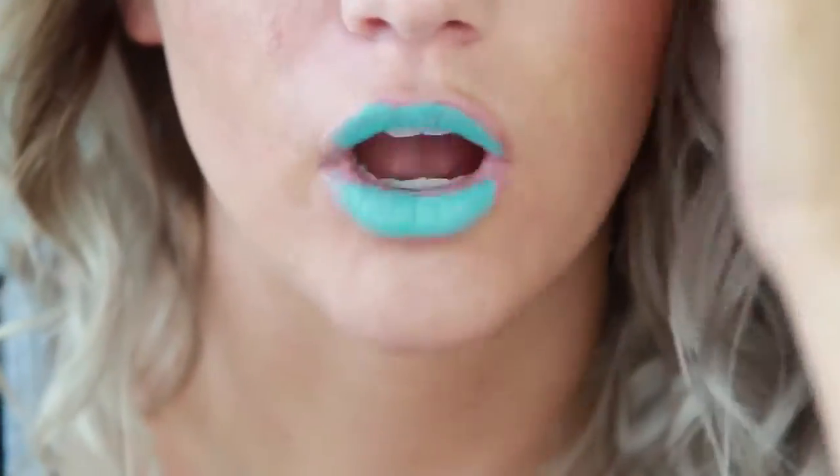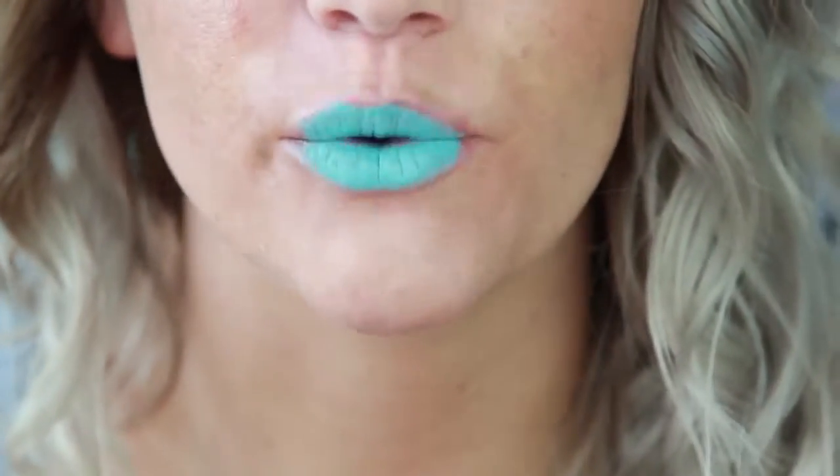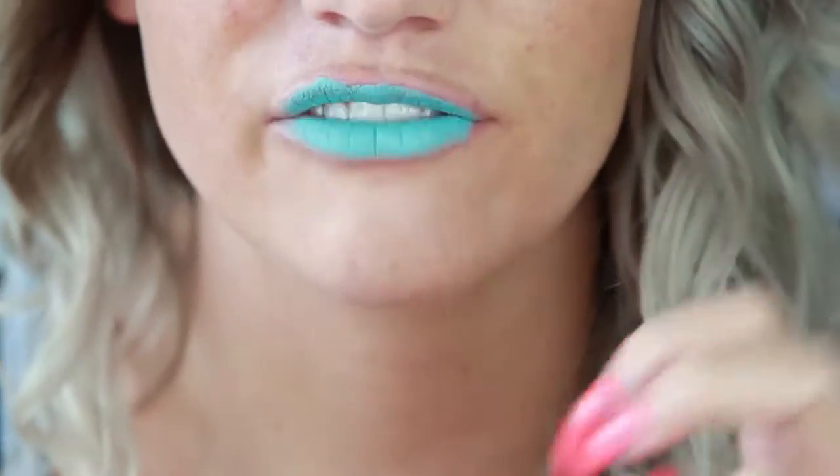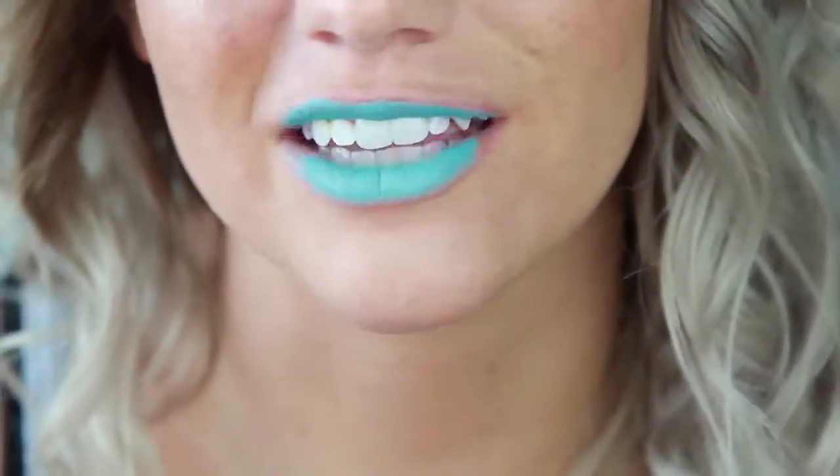Also, be aware that a lot of products are not actually meant for the lips. So when you're doing this kind of lip art and using certain products that maybe aren't lip safe, just be aware that they aren't lip safe.